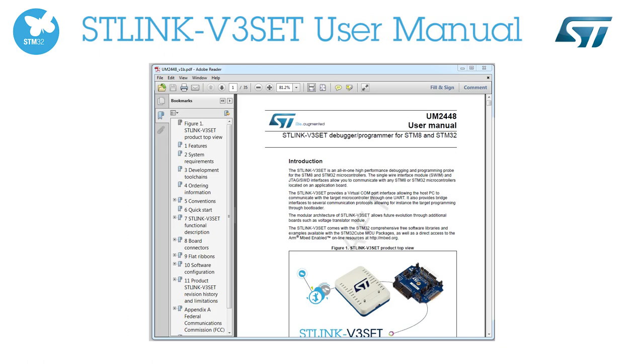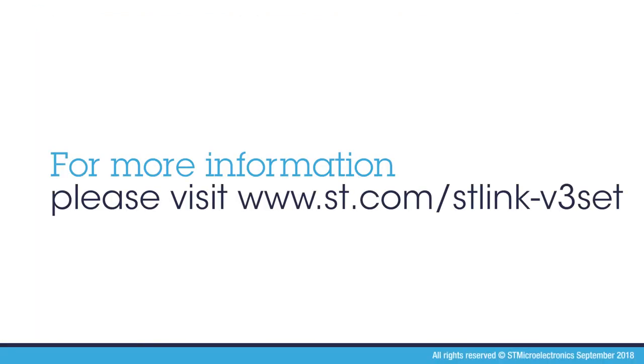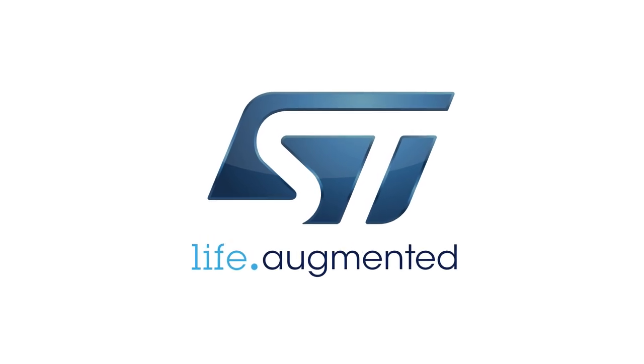You can find more details in the ST-Link V3 set user manual. For further details, check online at www.st.com/ST-Link-V3-set. Thanks for watching this video!